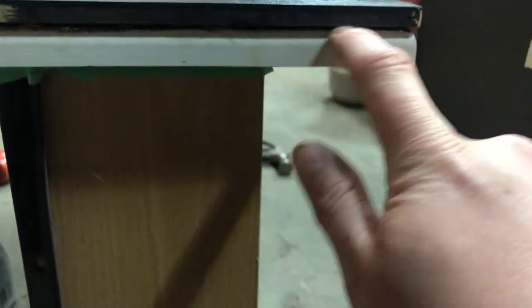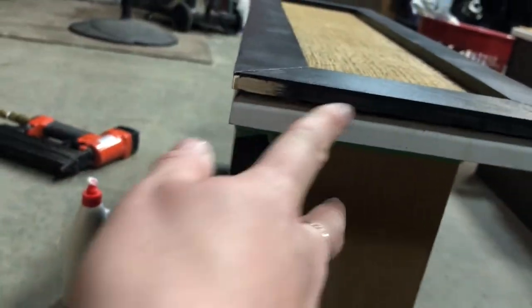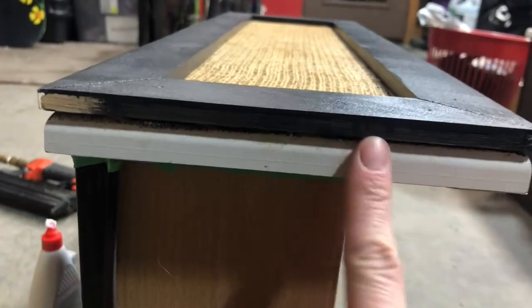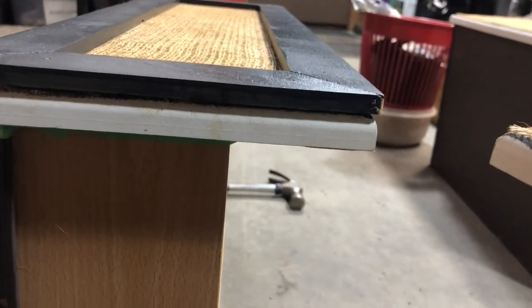So there's like a tiny gap between the flat wood and the curved piece here. Unfortunately for me, I'm going to have to use more wood filler and fill it — it's not just a crack, it's like a little dip. So I'm just going to have to fill all that.